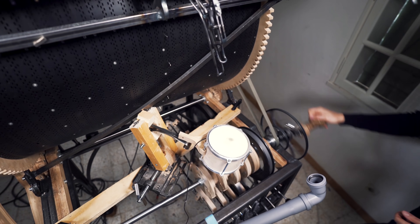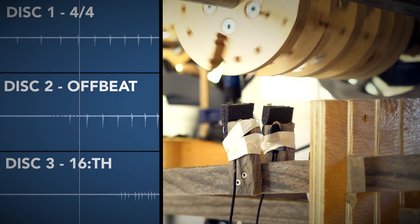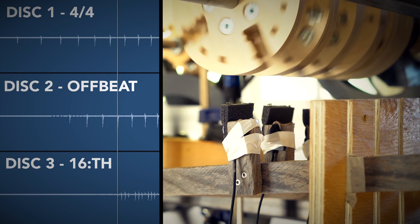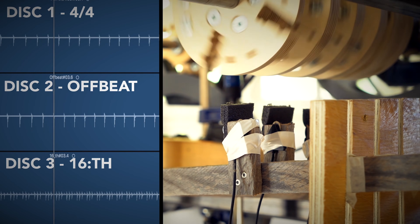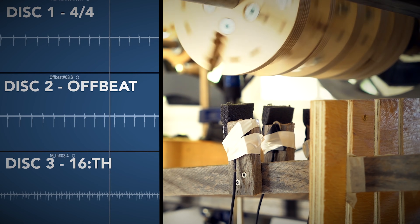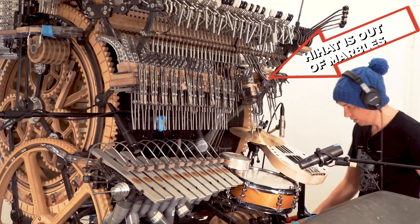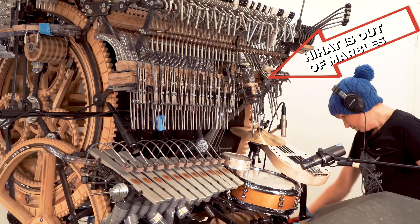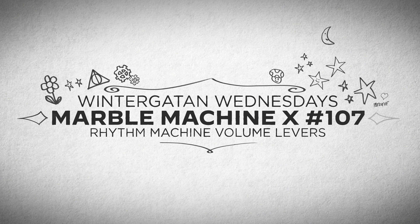In order to investigate how tight the Marble Machine X can play, we need the metronome of the Marble Machine X to work correctly. And this is where the mechanical rhythm machine comes in. The mechanical rhythm machine is like a metronome click — one, two, three, four. And by making this properly I can then time the whole machine to this click and perhaps we can reach my life goal of stop using this apology once and for all.